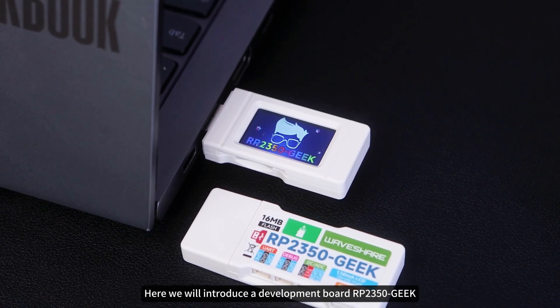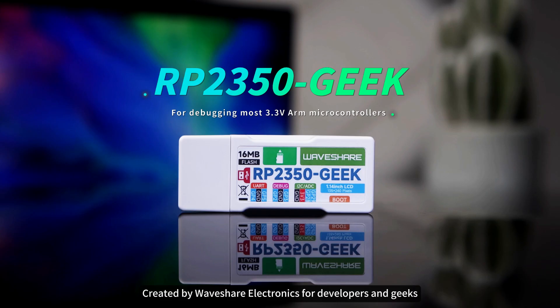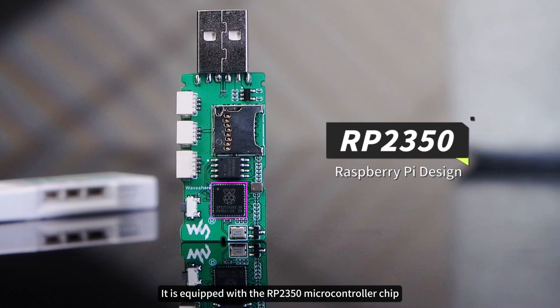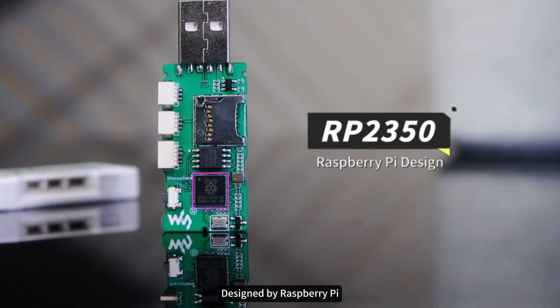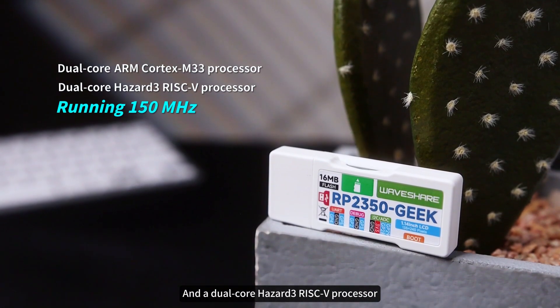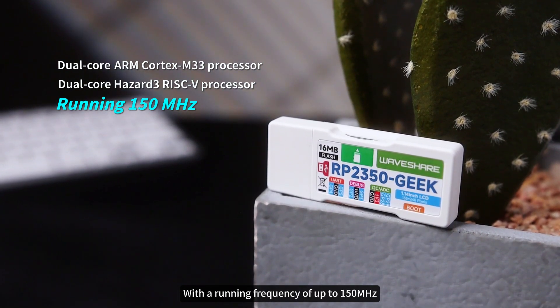Here we will introduce a development board RP2350 Geek created by Waveshare Electronics for developers and geeks. It is equipped with the RP2350 microcontroller chip designed by Raspberry Pi, which integrates a dual-core ARM Cortex-M33 processor and a dual-core Hazard III RISC-V processor with a running frequency of up to 150 MHz.